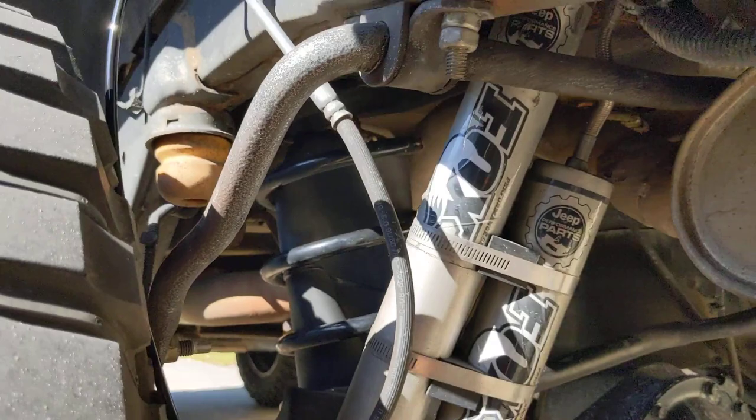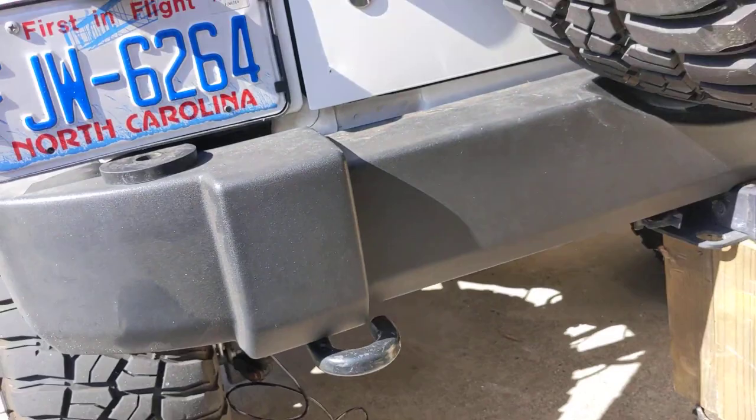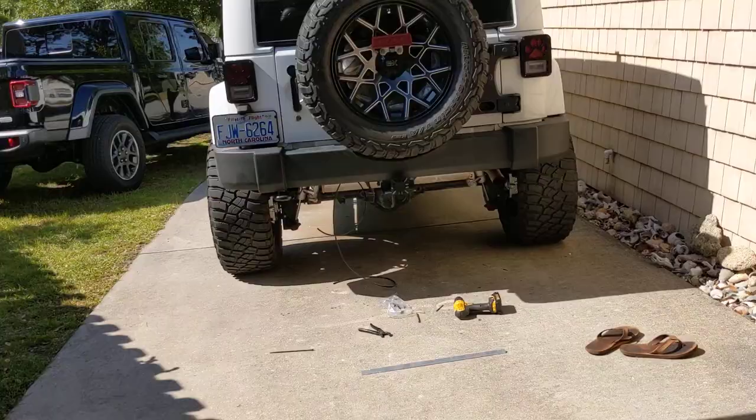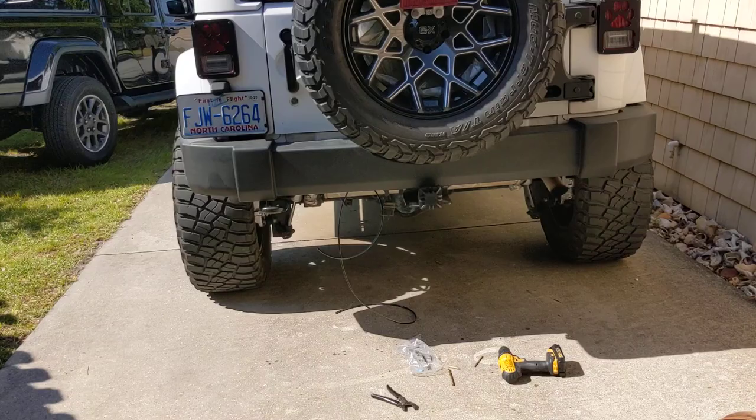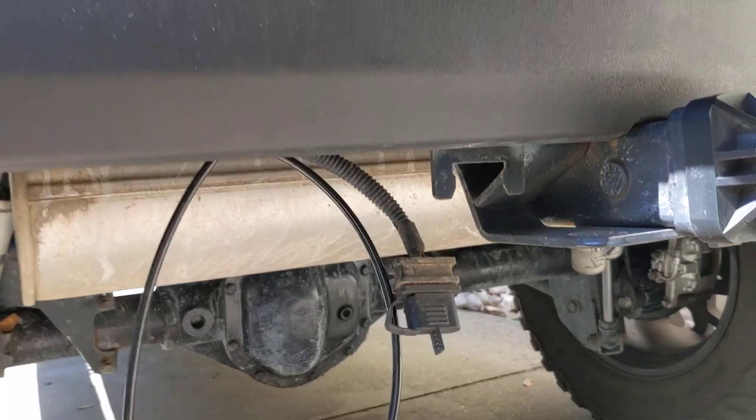All things considered, that's pretty much the entire install. I'll pause here and pick it back up when I've got the last couple things together so you can see the final project, and then I'll air it up so you can see how much lift it achieves. The installation probably took about 20 to 30 minutes total — compressing the bags, running the hoses, and everything.